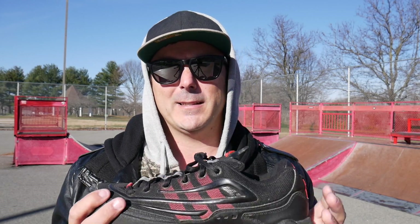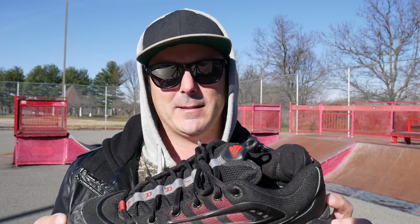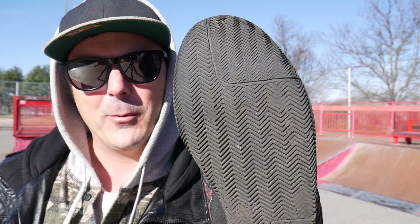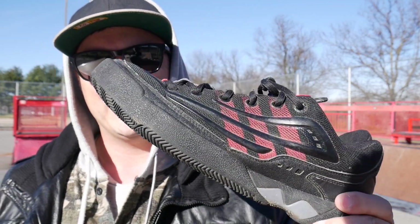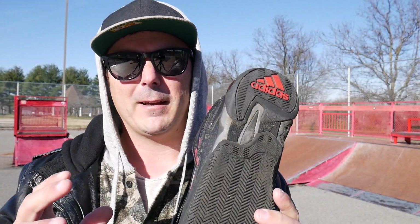Right now I have the Adidas Dave Mirra shoe. I actually had this line around my house and I couldn't find the other one, but I wanted to go over some specs with this and I also want to ride it. I know I only have one but I want to see if it could still hold up to today's standards. There's a little bit of wear and tear on it. The grip on it is so different compared to what's being ridden these days, but they did take a lot of features from cross-country running shoes. We'll talk more about that in a minute — let's get some riding in first and I'm gonna pop the shoe on to see if I can find any differences.